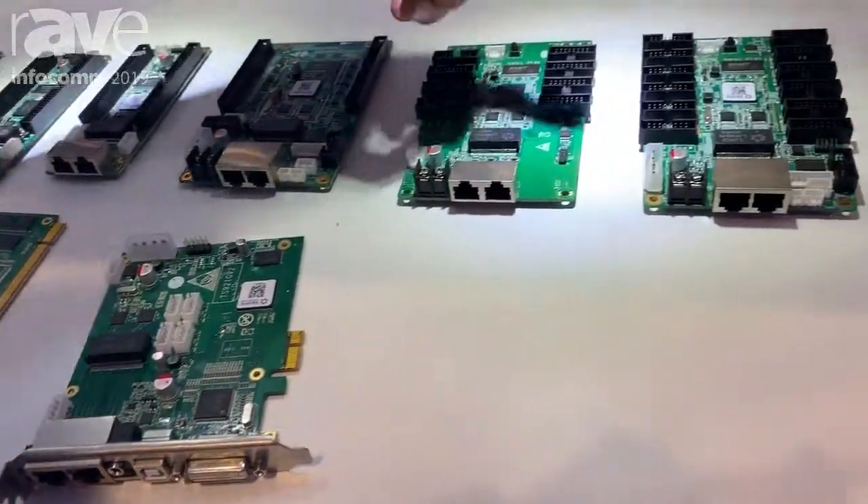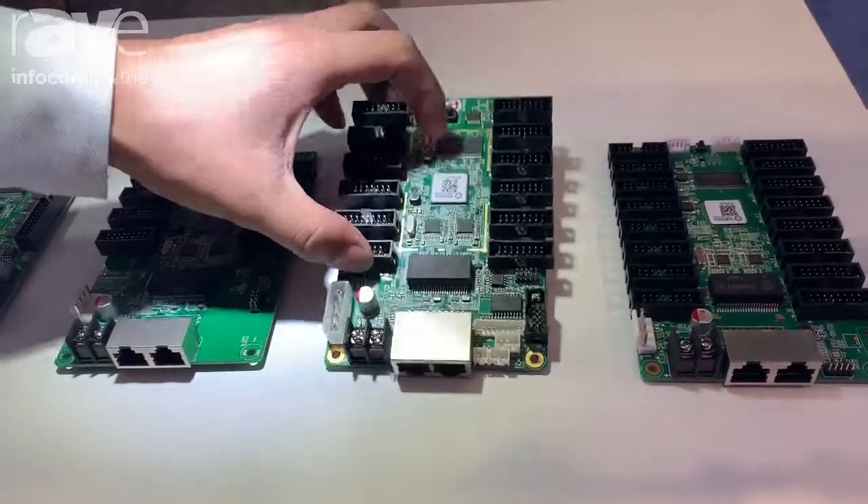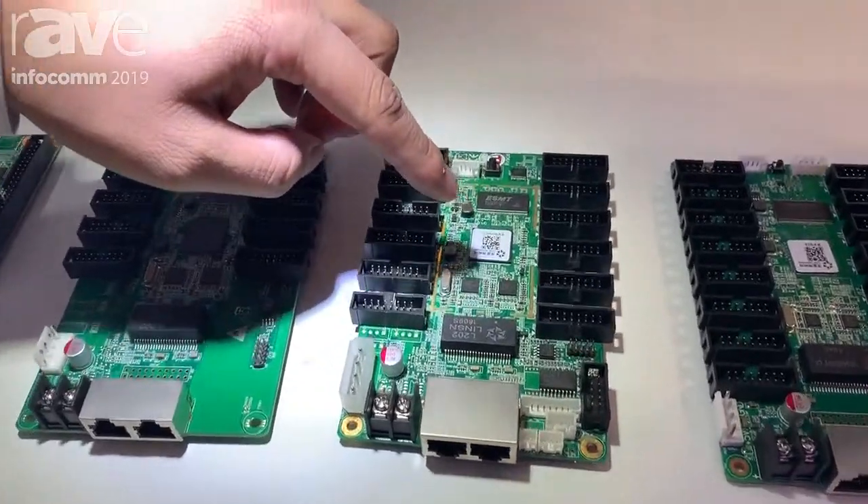And this is our receiving card — the classic one — it has 12 ports, half 75E.